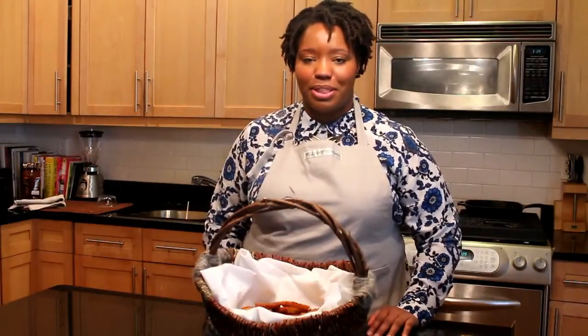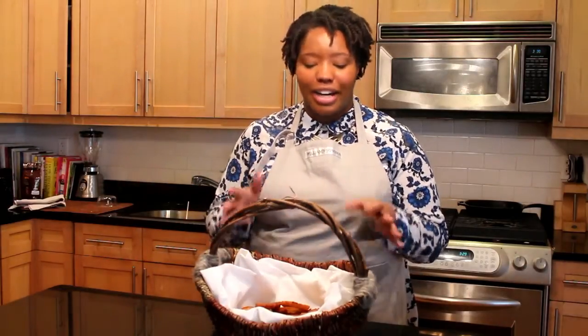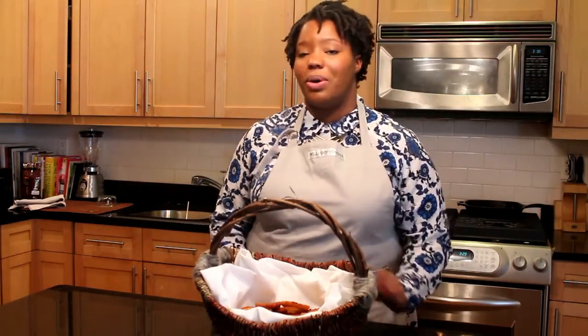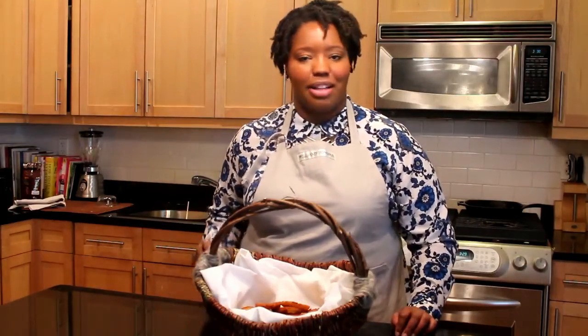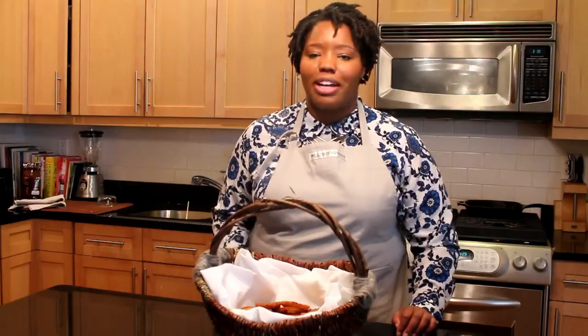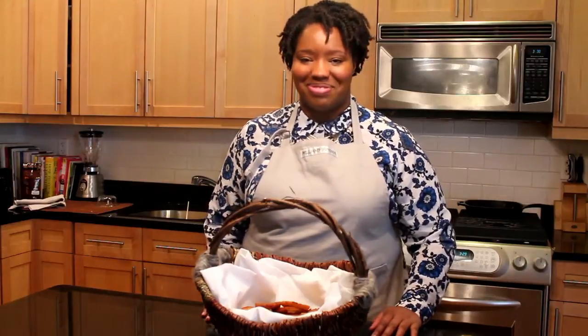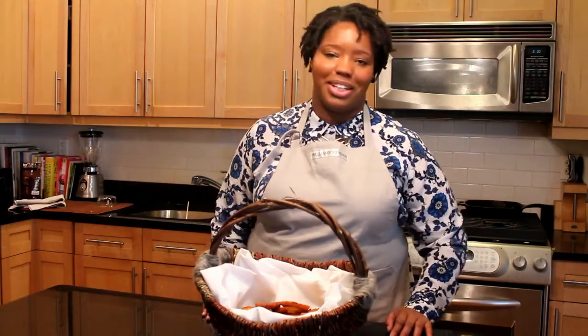Another difference between African-American Black Eyed Pea Fritters and akara is that ours can be eaten without a sauce — all the flavor is packed inside. If you want to dip them, you can use onion jam, jalapeño jam, tomato sauce, or even gravies. You can also make them as appetizers or finger foods at parties.